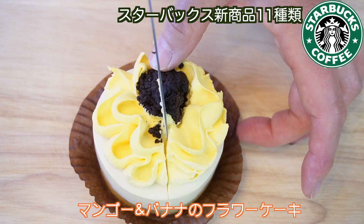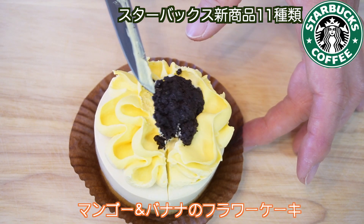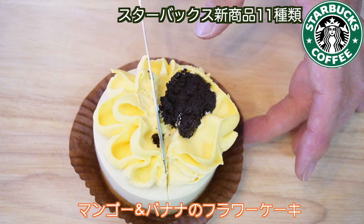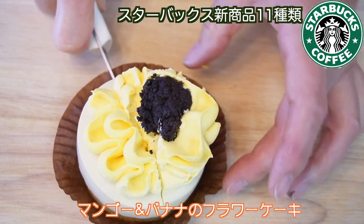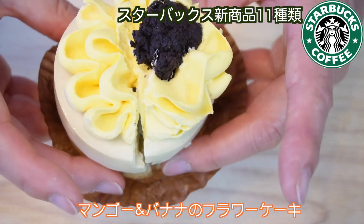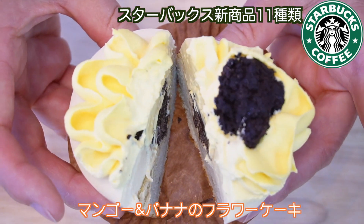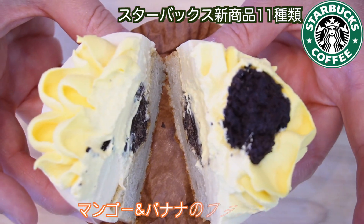マンゴーとバナナのフラワーケーキ。これも横はさっきのと同じ感じです。中を切ってみます。上のクリームのところはふわふわです。この上のチョコレートはちょっと切れそうにない。中がこんな感じになっています。クリームはトロトロ、下がちょっと固めです。